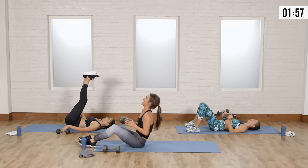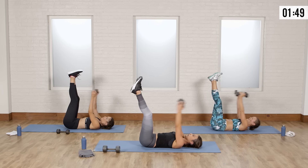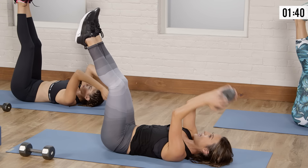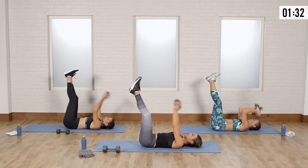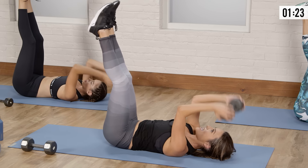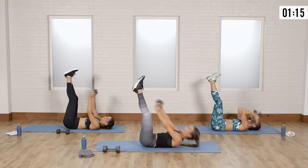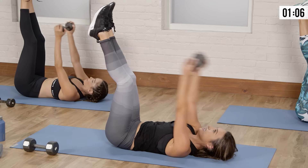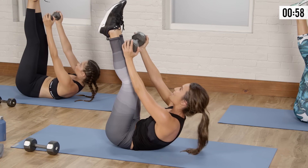Set the weight down — triceps and abs. Lay down, legs up — back of the arm over the forehead, toe tap. The finish line is getting closer; we're so close to being done. Ready to crush your day after this — whatever time of day it is, night, morning, afternoon, finish strong. Exhale to those toes, down, press up over the forehead. Let's go five more — five, four, three, two, one more. Hold out to the toes and pulse: five, four, three, two, one. Set that weight down.